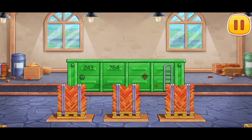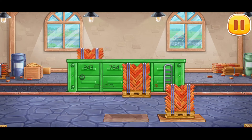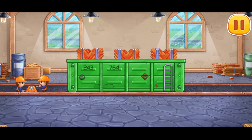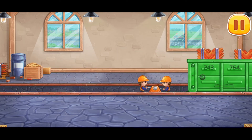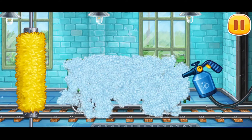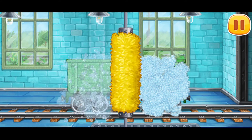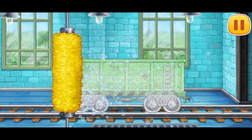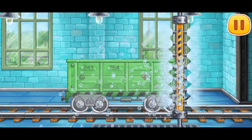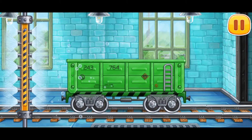Now let's load bricks for the first floor onto the open wagon. Amazing! Wash the open wagon. Done!